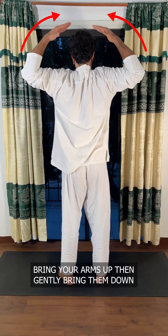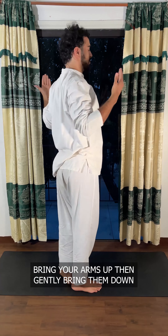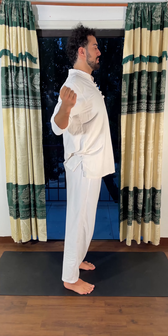Bring them up and gently down. You see my head is quite neutral — I push the elbow back, tuck them in, squeeze them back, and then go up. Very, very simple.